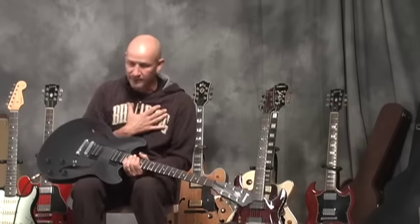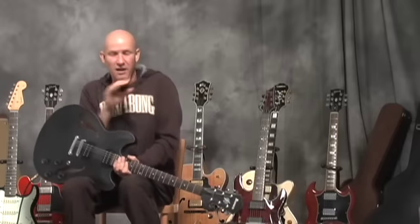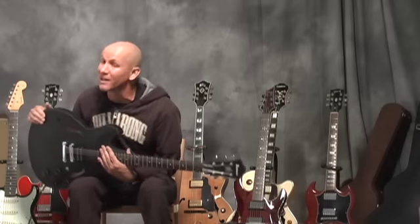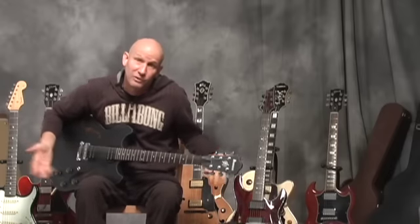Being a blues guy — people go, oh, how come he thinks he's a blues guy? I toured in blues bands, earning a living playing the blues. So I guess I could call myself a blues guy.